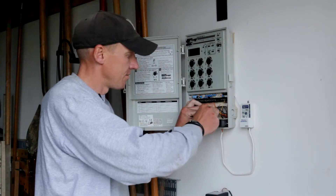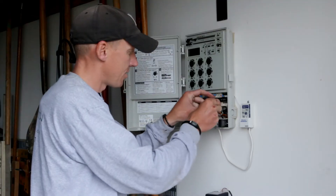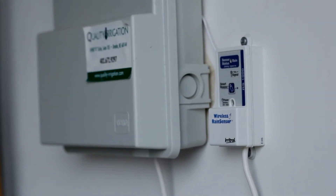It's an easy addition to the system. It easily adapts to almost any existing system — doesn't matter the brand. It's one thing that will be checked off our to-do list, guaranteed, and it doesn't hurt that it's going to save us some money too.